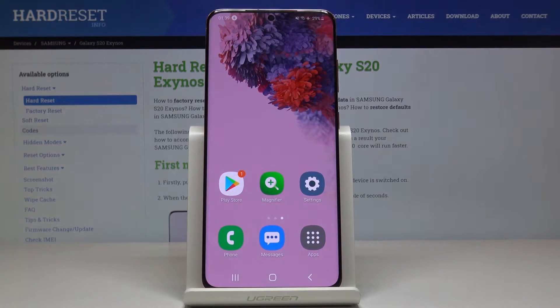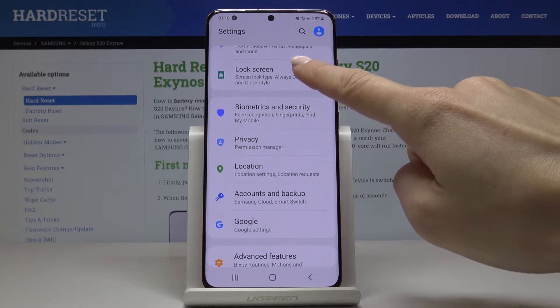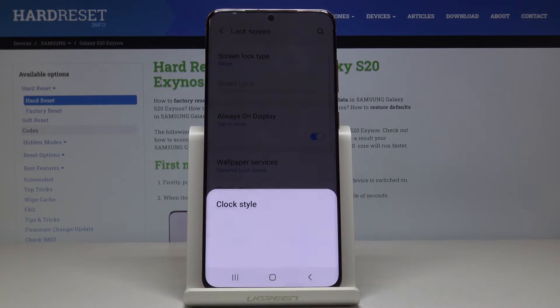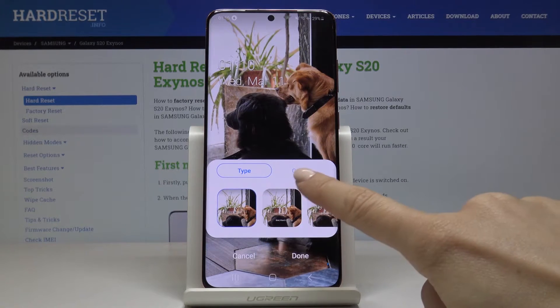To change it, just open the Settings, then scroll down, find and select Lock Screen, click on Clock Style, and pick Lock Screen.